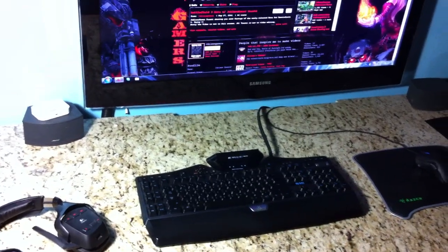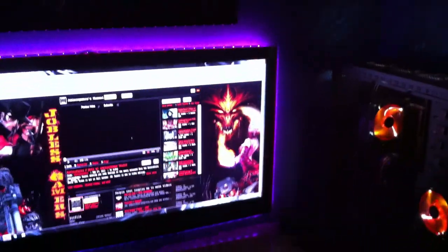This little feature I have is from Synotec, and it is lovely pink LEDs.